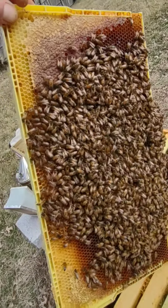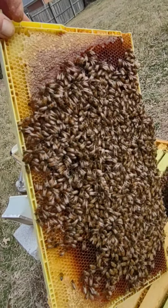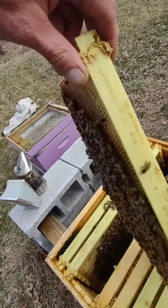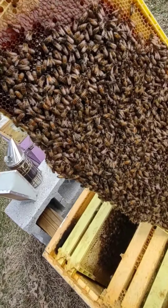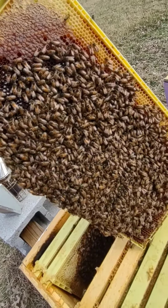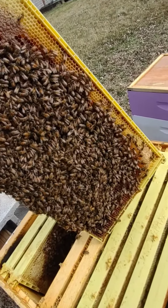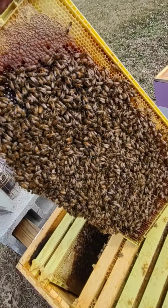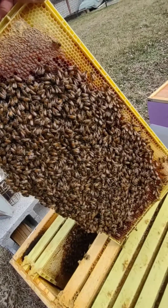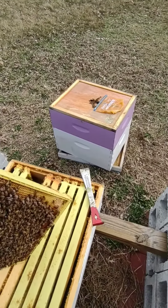Their priority is just keeping the brood warm this time of year. She looks really similar to the workers, so even more difficult to spot, but we did see her — so that's good. Her brood looks great and this hive is doing quite well, three boxes.